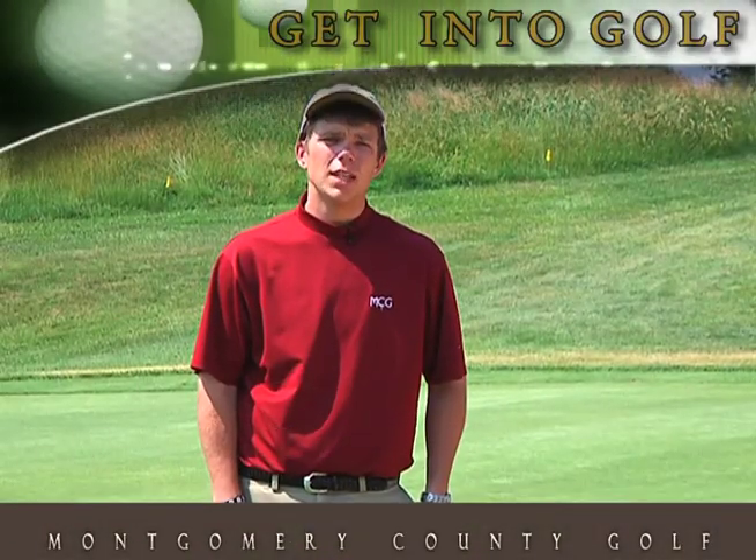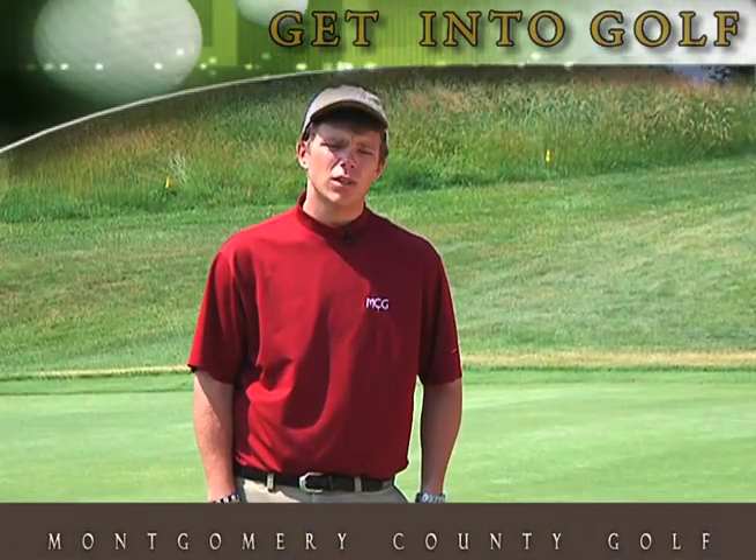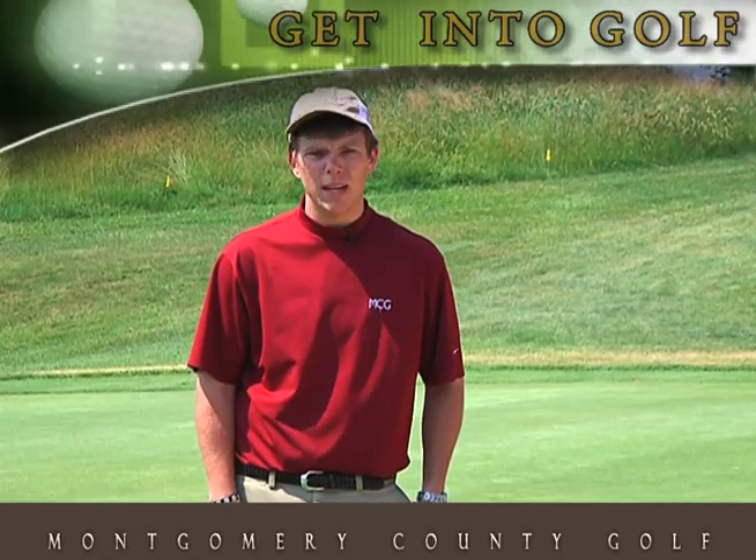Hi, I'm Mike Olson, PGA assistant professional at Needwood Golf Course. Here's a quick tip to help you with your sand play.